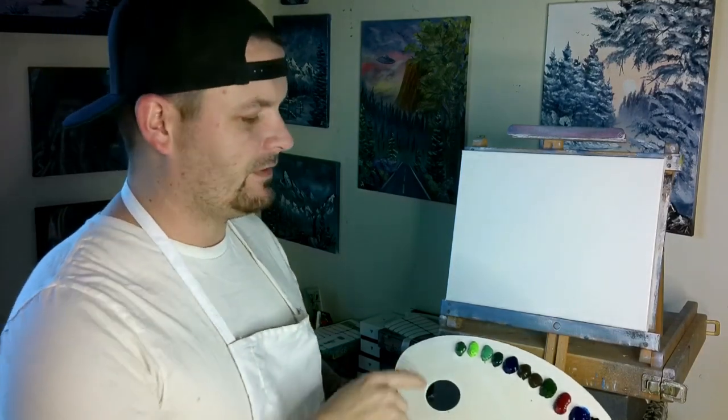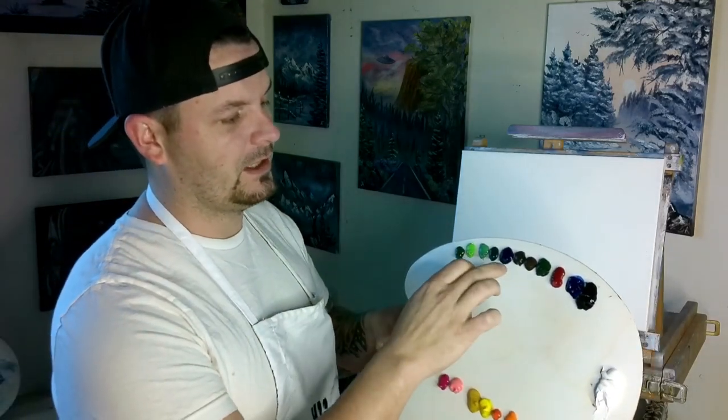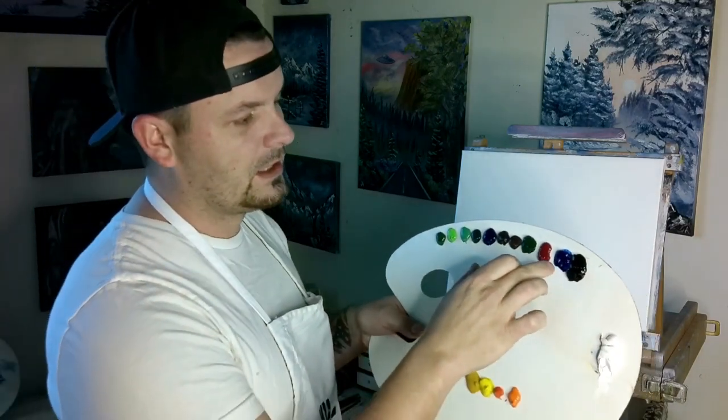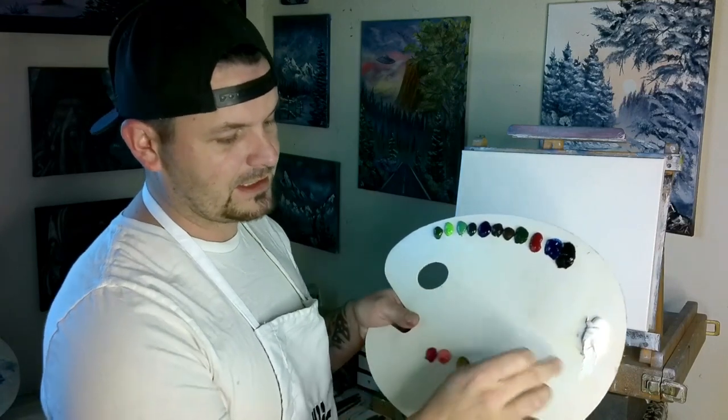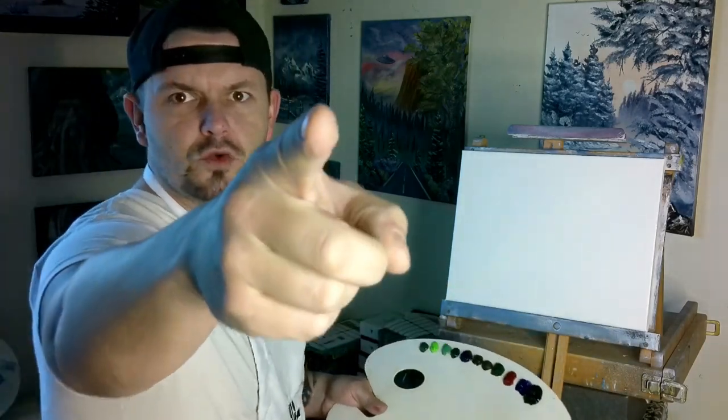Today we're going to do a Van Gogh painting called 'Wheat Field with Cypresses.' I'm going to do it in my style, not trying to copy it exactly. I've got a few different color greens from the Magic Fly set, the purple, pink, and rose from the Magic Fly set, this orange red also Magic Fly set. The rest of the colors are Bob Ross colors: Van Dyke Brown, Dark Sienna, Sap Green, Crimson, Phthalo Blue, Midnight Black, Titanium White, Bright Red, Cadmium Yellow, and Yellow Ochre.